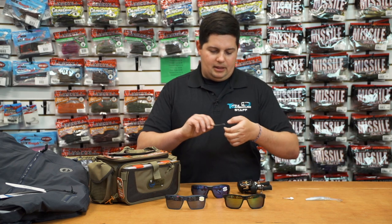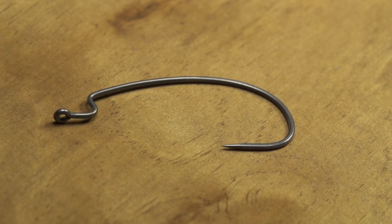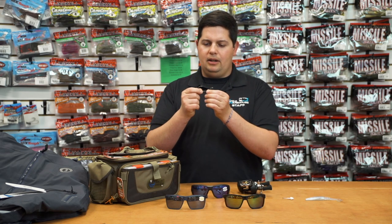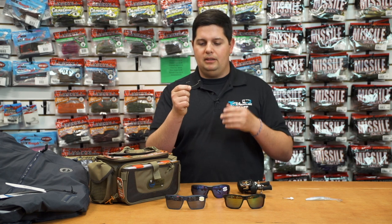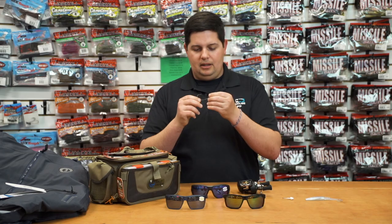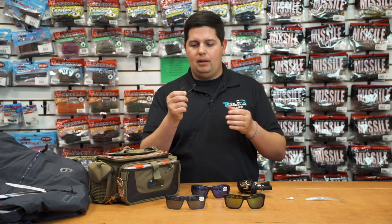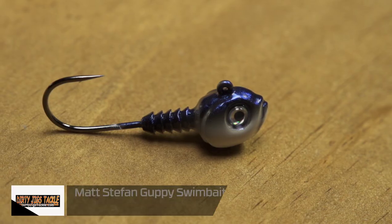Next up from Gamakatsu — one I'm super excited about — the new G Finesse Hybrid Worm Hook, developed by Mike McClellan. It's almost a cross between an EWG style hook and a standard round bend straight shank hook, so it doesn't have that super wide gap of a full EWG but has a larger gap than a standard round bend. It also has an almost O'Shaughnessy style bend in the bottom. It features tournament grade wire — 20% smaller than standard stainless steel wire — plus a nano gray slick coat finish for ultra stealthy presentation and great hook penetration. You can use it up to 15-20 pound line, and it handles Texas rigging, Carolina rigging, flipping, and pitching — essentially takes away the need for two different style hooks in the box.